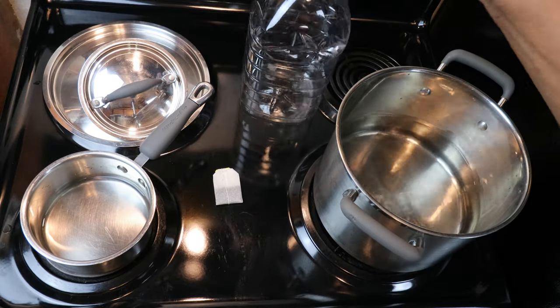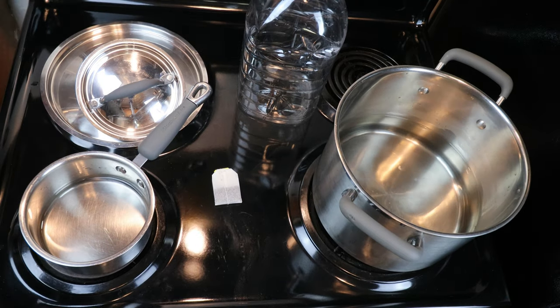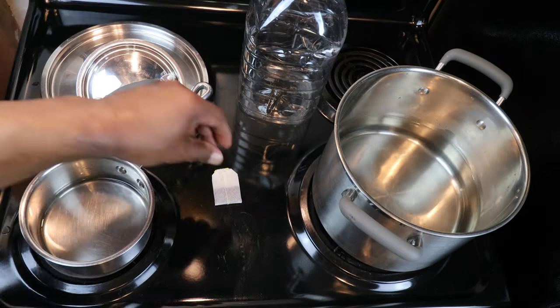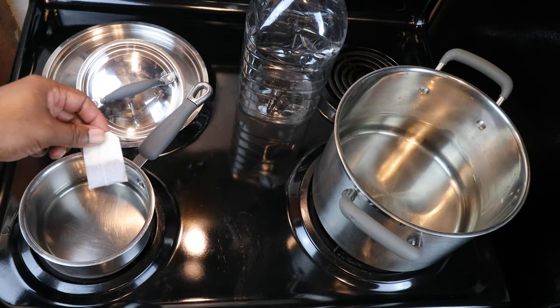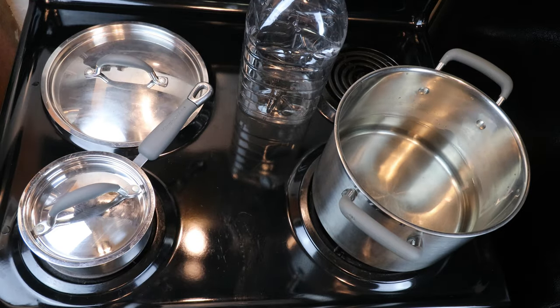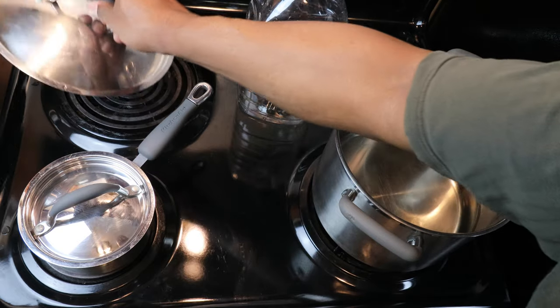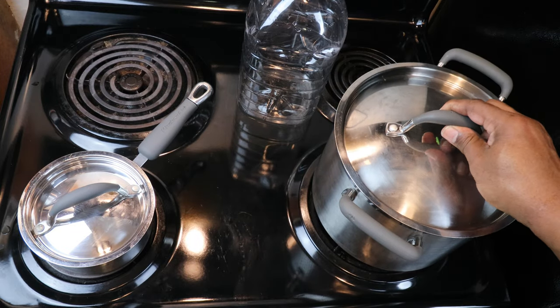What I want to do now is turn the stove on to a simmer. We want to simmer our black tea, which is actually going to be a tannin substitute. And we want to turn the heat on high to bring our water to a boil.